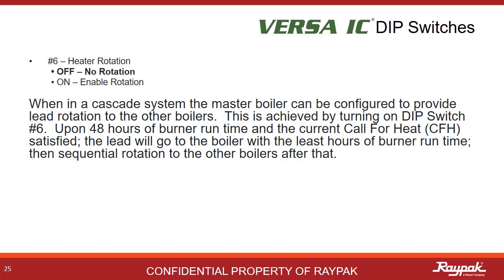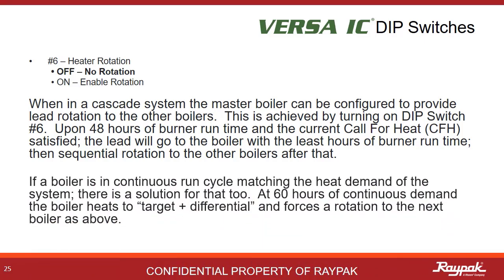Dip switch number six controls heater rotation — some cool Raypak technology. When in Cascade, turn on dip switch number six on the master boiler. After 48 hours of burner runtime and the current call for heat is satisfied, the next boiler in the Cascade with the least amount of burner hours will fire on the next call for heat. If a boiler is running in perfect harmony with the building and never shutting off, we have a solution: at 60 hours of continuous burner runtime, the boiler will go to target plus differential, putting an extra shot of heat into the system and then shut off. At that point, the next boiler in the Cascade will fire up.